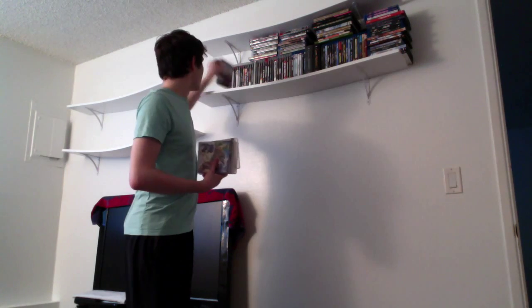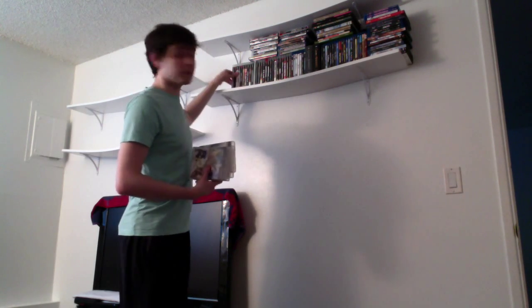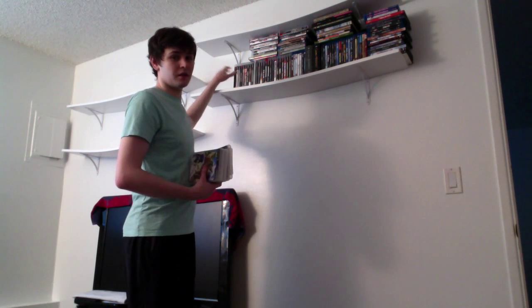Shut up. You would be surprised — it's actually pretty good. Just putting my babies away. These are my PS3 games, so... my babies.